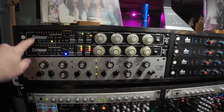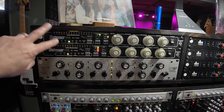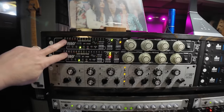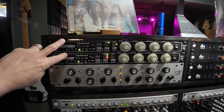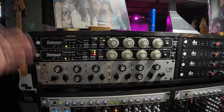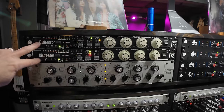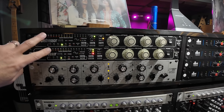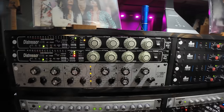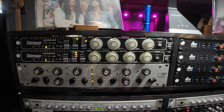We start up here at the top — we have two Distressors. I've had these since the beginning. These are multi-purpose, can be used on just about anything. I use these a lot on electric guitars and starting to use them on snare drums a lot. You could almost have two or three more and it would be great, but I use them on every mix on something. They bounce around depending on what the song calls for — I love the Distressors.